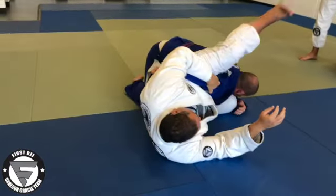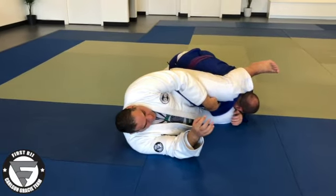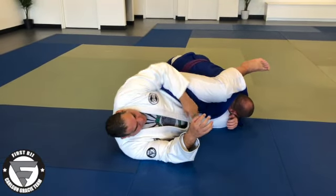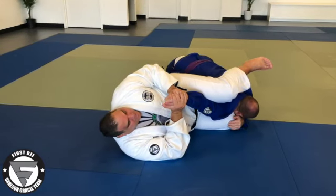See my back sideways, my knee over his shoulder. Squeeze. First option: extend his arm to the ceiling. Straight arm back.